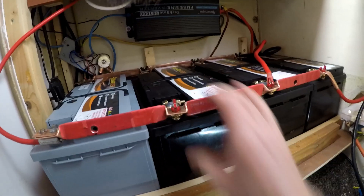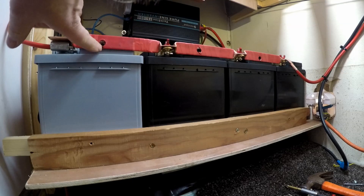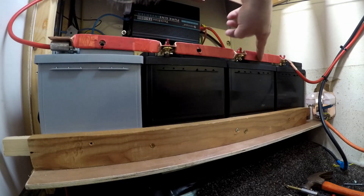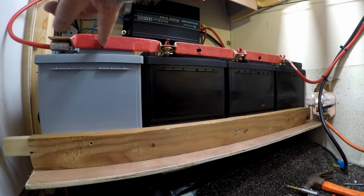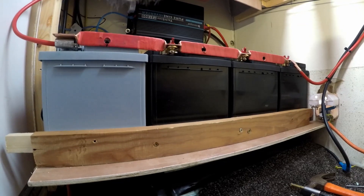All the batteries are fastened in now so they're not going anywhere. All I've got to do now is put the vent pipes in. I'm going to 3D print some tees and a junction to go out here, so I'll go and do that now. Here are all the tees printed ready to go in the van.